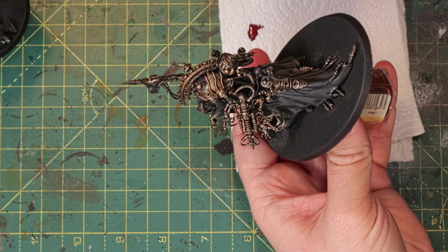Look at that — nice, streaky, rough, kind of how the artwork looks. Now it's time for his cloak and I'm going to take some Word Bearers Red, which is a pretty dark red, almost a burgundy. There's a little bit of blue in there and we're going to use that for his cloth.